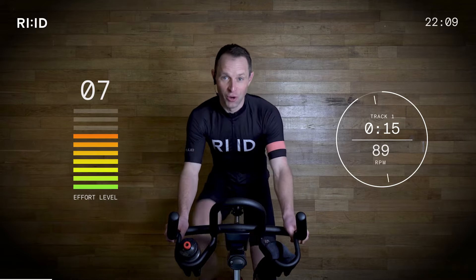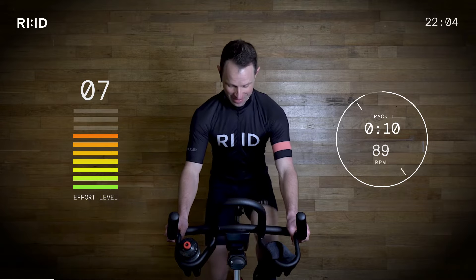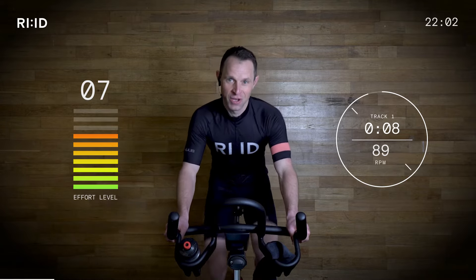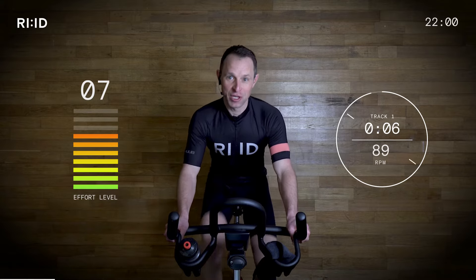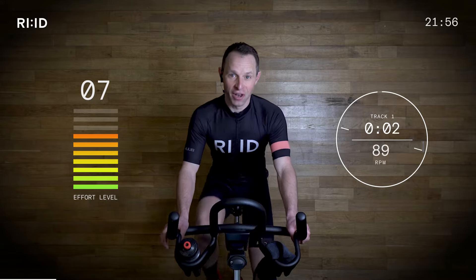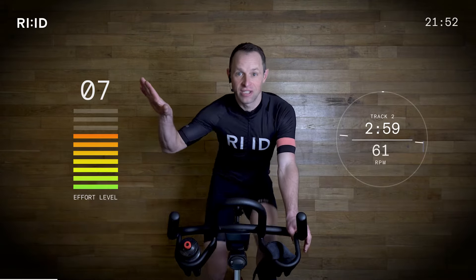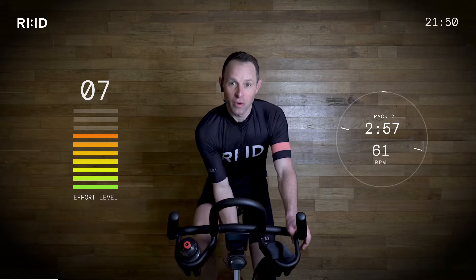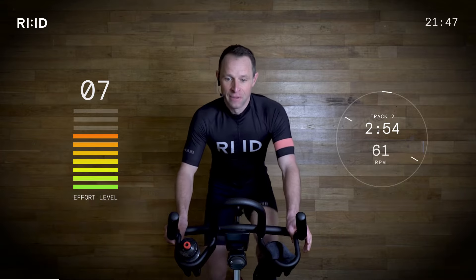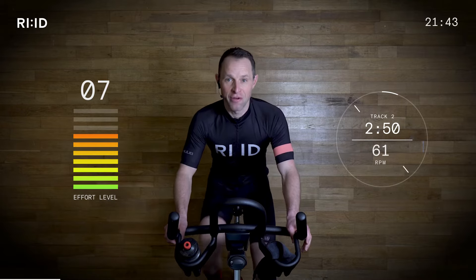Try to smile our way through this one. Be proud of our achievements when we are done. So position number two — we've gone from the flats and we're starting to climb. Squeeze it on; you're in charge of that resistance.